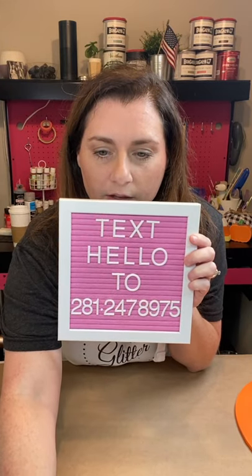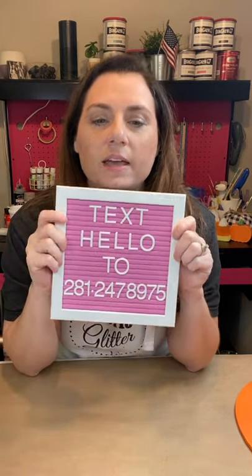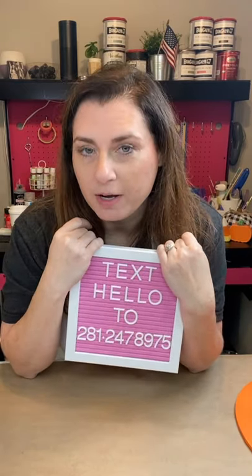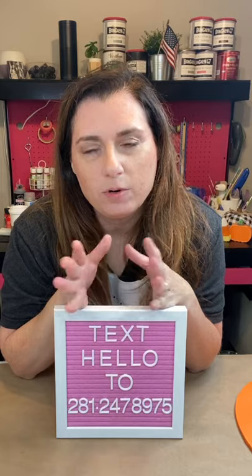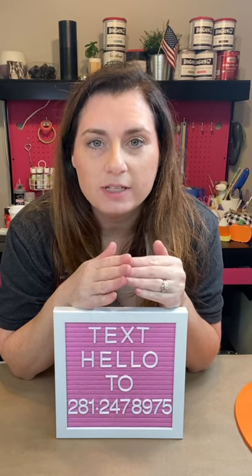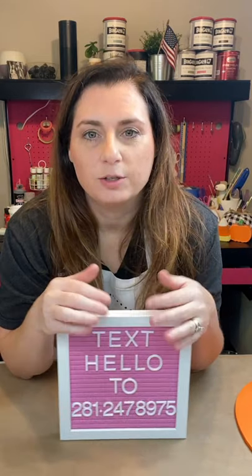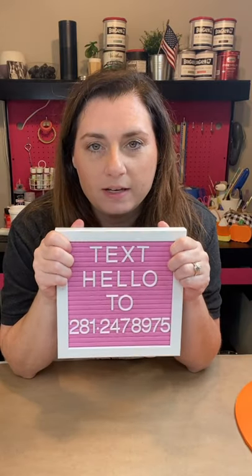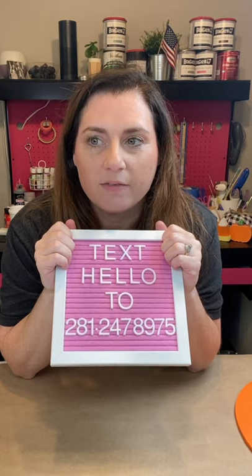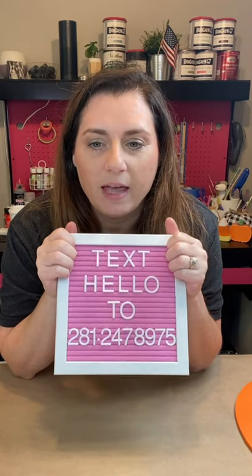Let me know where you're watching from. I am in Texas, if you're new here. My business is Rustic Glitter, which I started back in 2017 more as a hobby. Last year I took it full time when the pandemic hit and I had to close my other business. I've turned my hobby and my joy of crafting into a full-time business.